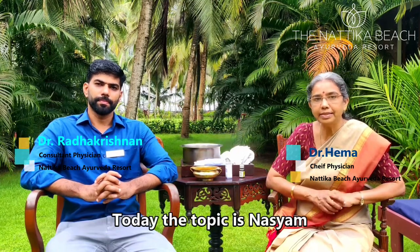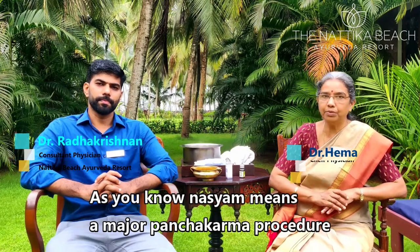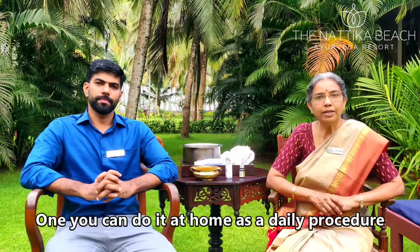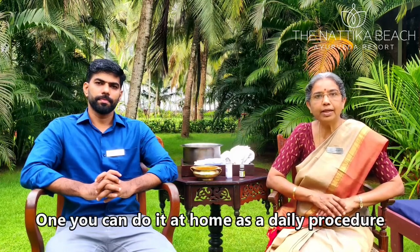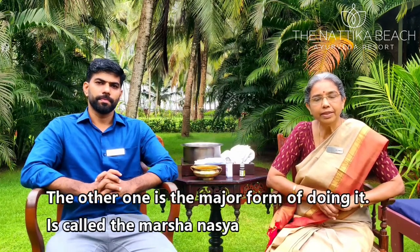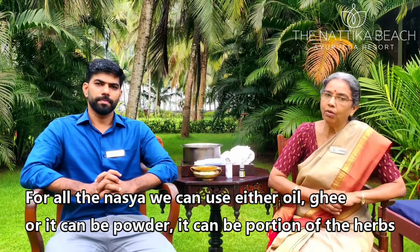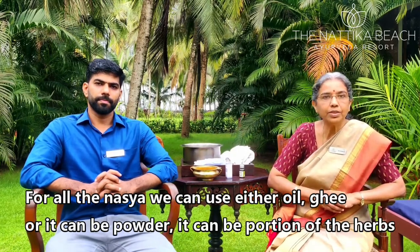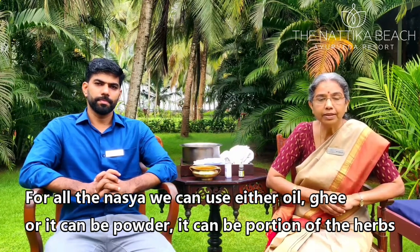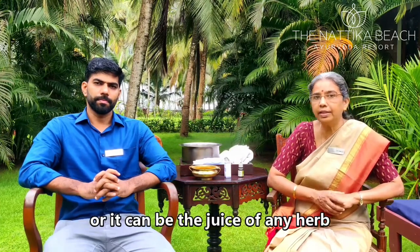Today the topic is Nasya. As you know, Nasya means a major Panchakarma procedure. It can be done in two manners. One, you can do it at home as a daily procedure — we call it Pratimarsha Nasya. The other is the major form, called Marsha Nasya. For all Nasya, we can use either oil, ghee, powder, a decoction of herbs, or the juice of any herb.